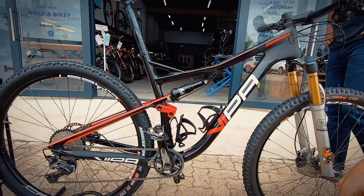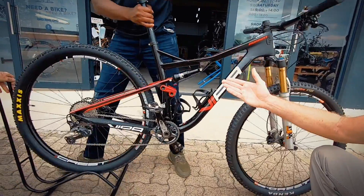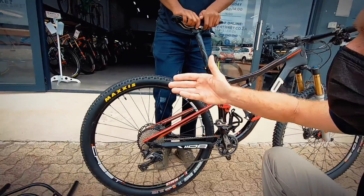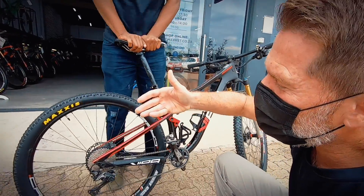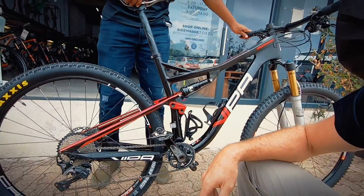Now Cain is going to demonstrate and check that the rebound on the rear is the same. Once again, you don't want the suspension to be too fast because then it starts bucking, and too slow it starts bogging. We've got to set that up just right to make sure we've got the ultimate ride experience.